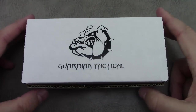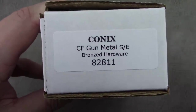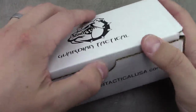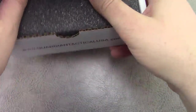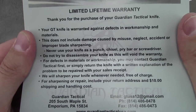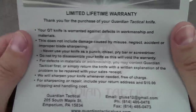It does ship with just a standard cardboard box. Here's the model number and the specifics on my build. The box just has some padding and a warranty card — you can pause to read it, and I'm sure the information is also on their website.